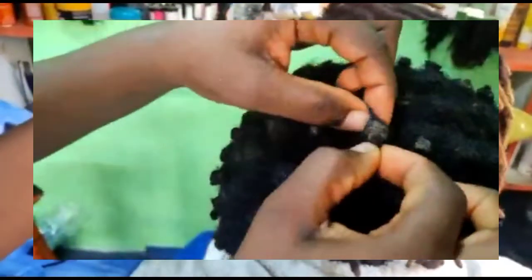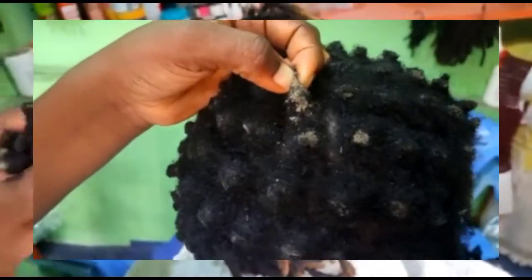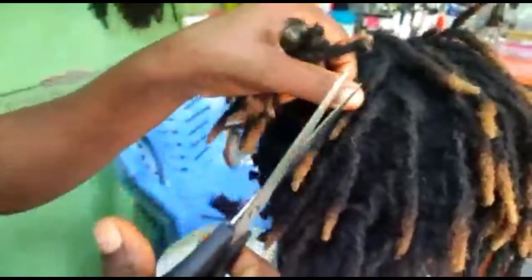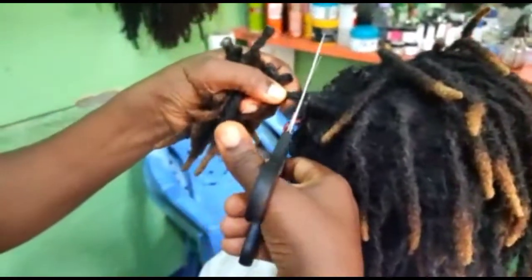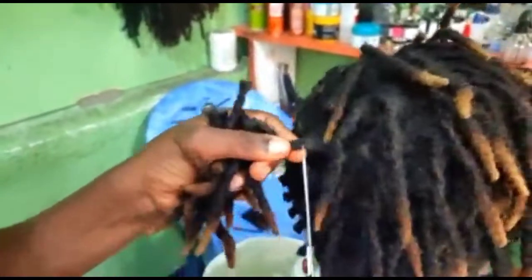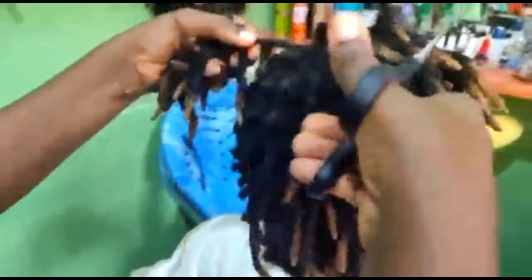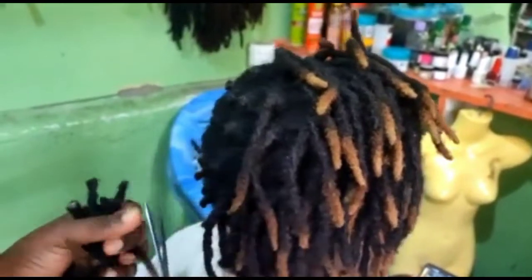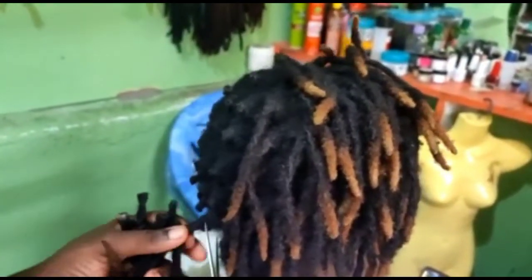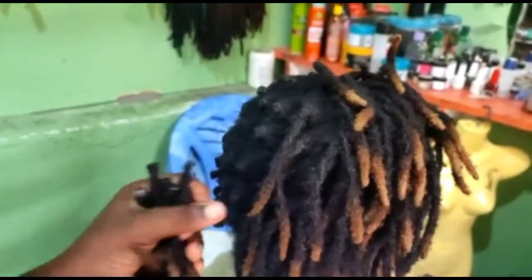Look at all that buildup in her hair — this is what has been inside her locks. Hello, my beautiful people! Welcome again to another video on my YouTube channel. Thank you to my returning subscribers. If you're not yet a subscriber, please subscribe and I'll be bringing you more videos on how to keep your locks.